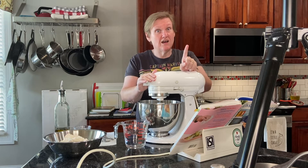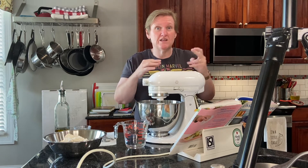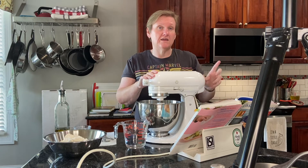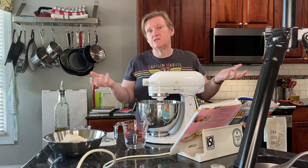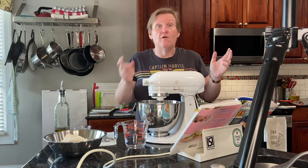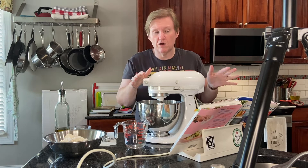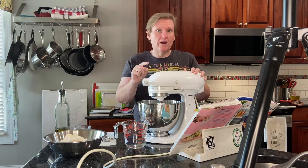It's kind of like monkey bread — pull-apart bread that's usually covered with cinnamon and sugar, sticky and sweet — except this is like the bread you get on top of French onion soup: caramelized onions and cheese on top. So you get the bread, the cheese, the caramelized onions, just no broth.